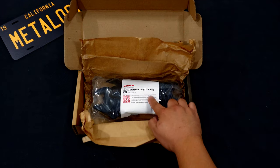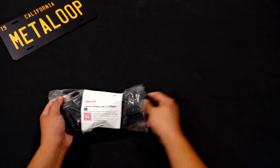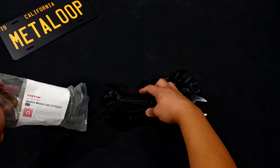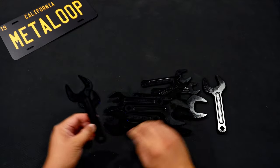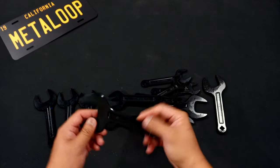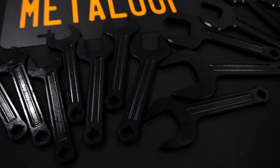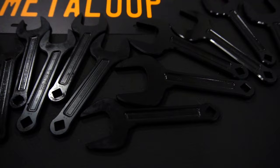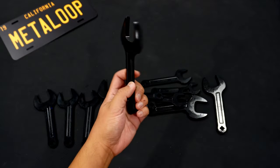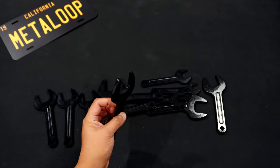I really like this black oxide finish that they have on these. They're at a 15 degree angle. These are CNC milled — I believe Tekton says they're laser cut. They're really, really thin. After I lay these out, I'll bring some combination wrenches over so we can do some comparisons.